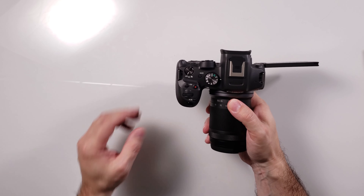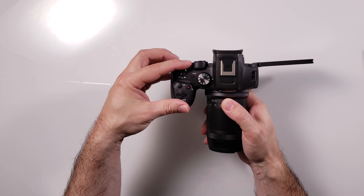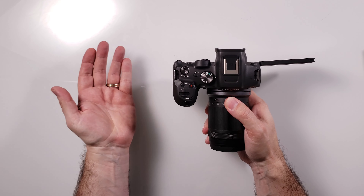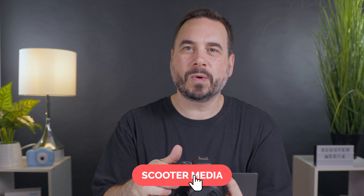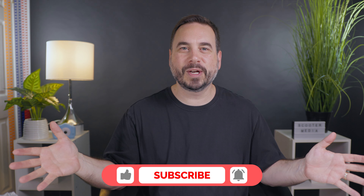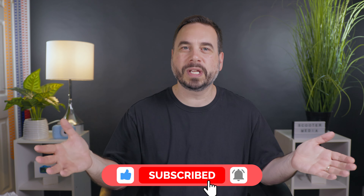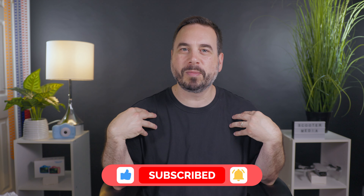I'm also noticing on top here that we've got the off switch that goes from off to on in picture mode, and then one more click to video mode. So there you have it — that's the unboxing of the Canon EOS R7. I will be doing a whole bunch of videos reviewing and setting up the camera, so if there's anything you'd like to see, please let me know in the comments. If you found value in this video, please give it a thumbs up and consider subscribing.